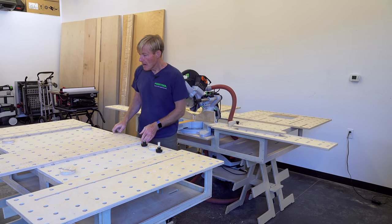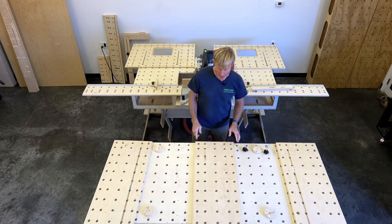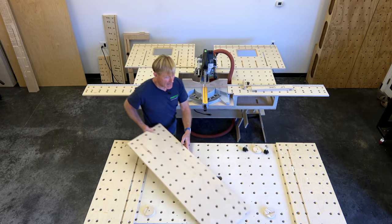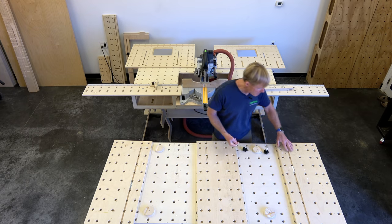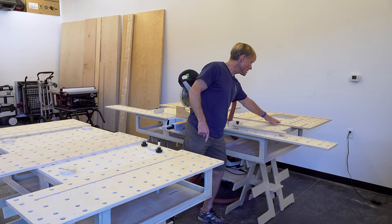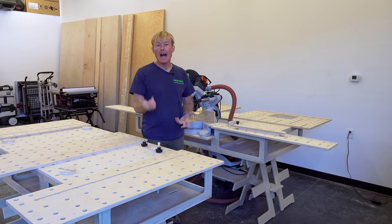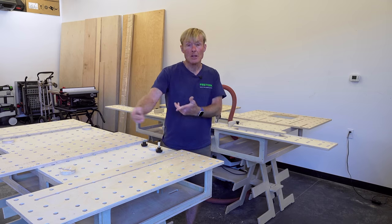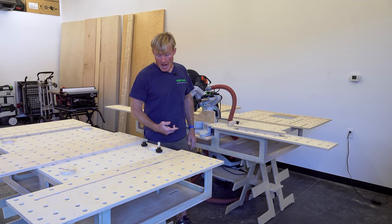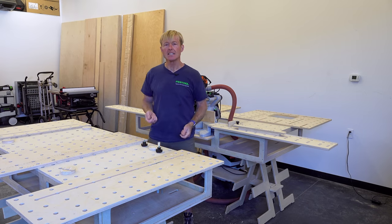I wanted to be able to put something like this extender on so that I extend the width of my bench, or put it on so it extends the length. So I came up with this dado and clamping method — I've shown this before. That's exactly how I worked out attaching my router tables. It works, but the downside is it takes two clamps for each accessory, and they stick down into the bench, eating up some space.